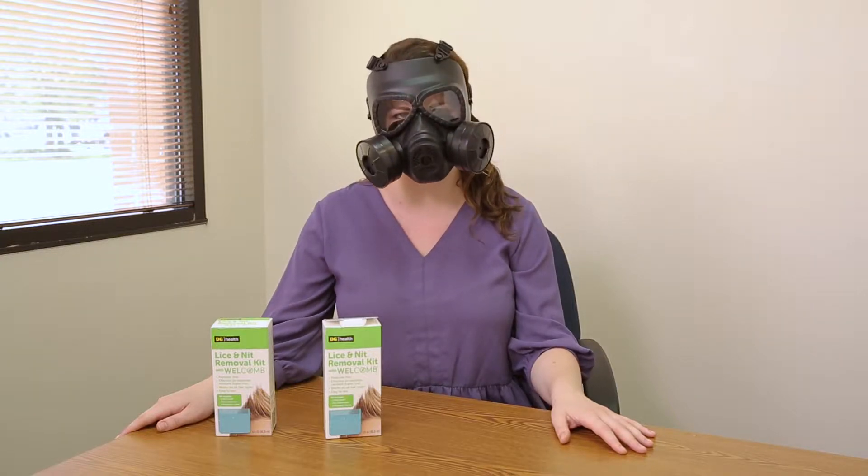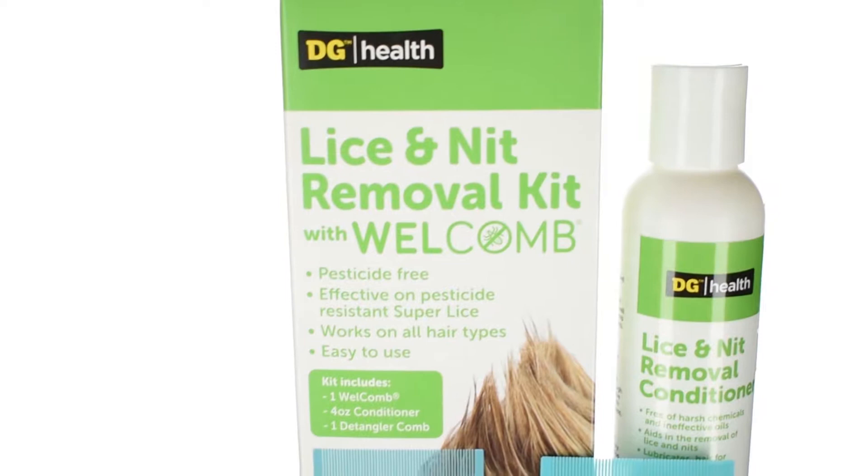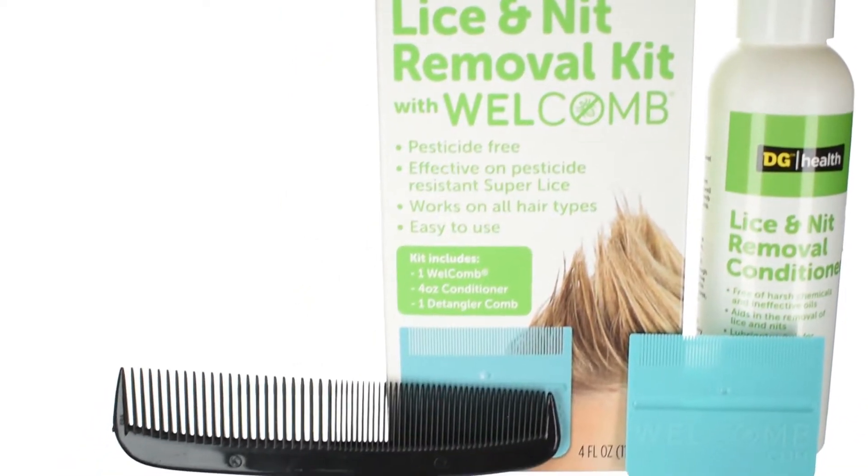We got the lice letter. But don't worry, you don't need any protective gear to get rid of lice. The Dollar General Lice and Nit Removal Kit with WelComb has all you need and nothing you don't. It makes for a fear-free, drama-free, and pesticide-free lice removal.